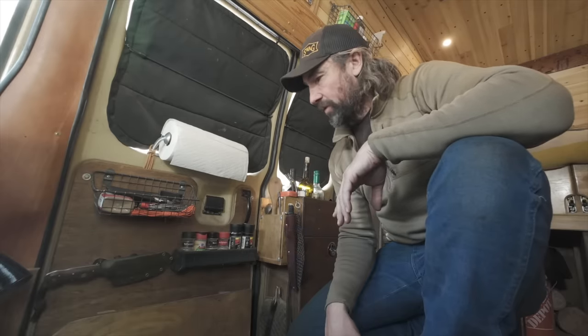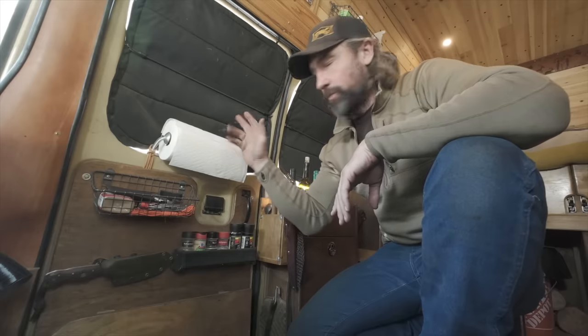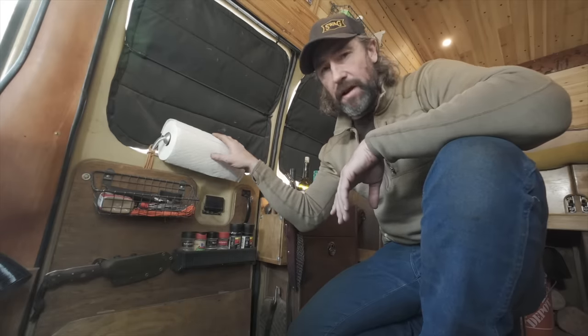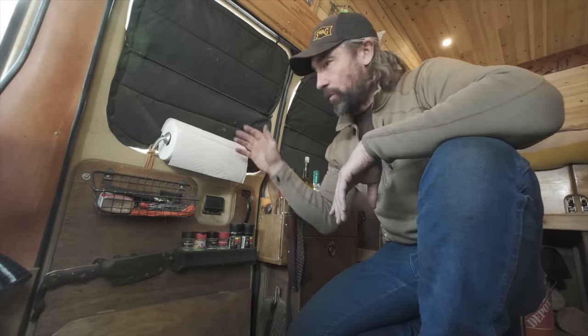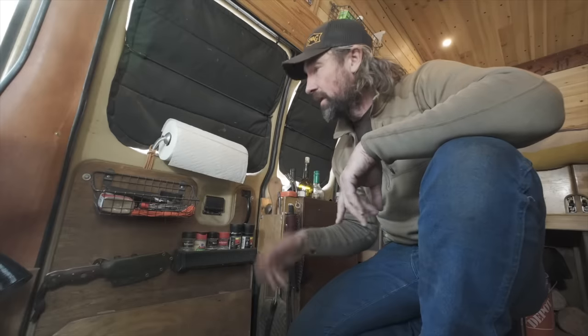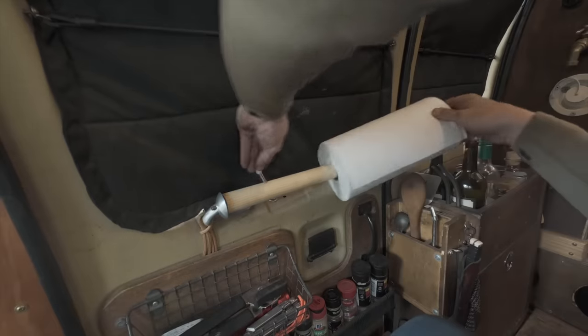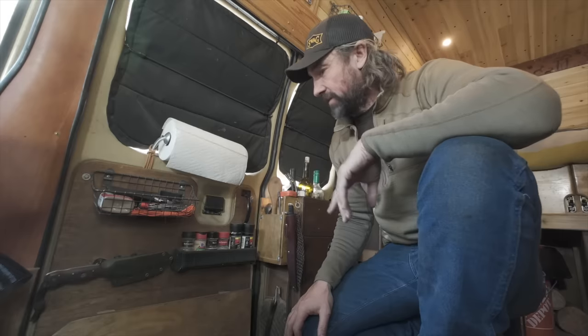On my door I have a couple of things specifically related to cooking, placed there so I can access them from inside and outside. First is a standard paper towel holder from Amazon. One tip: if the roll spins freely outdoors, wind will unravel it. To fix that, I screwed a spring-loaded doorstop into the back — it leans against the paper towels, putting pressure on the roll so I can pull a sheet but the wind can't unravel it. A handy little van life trick.